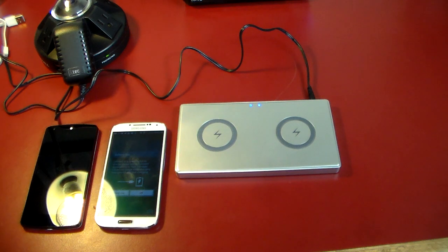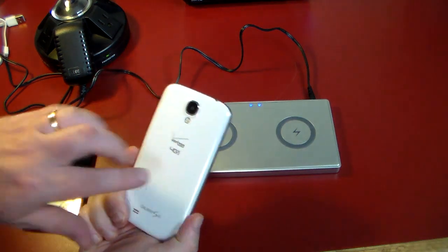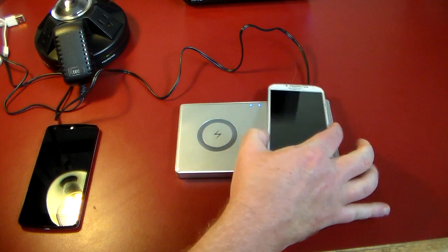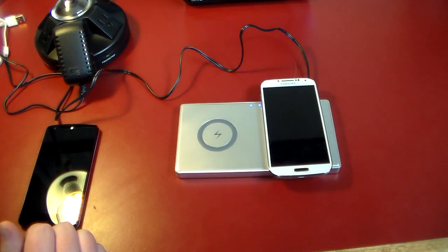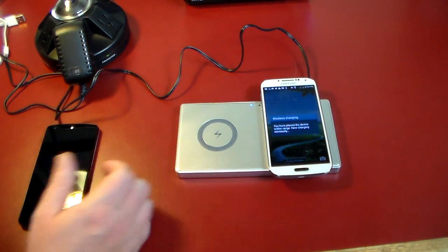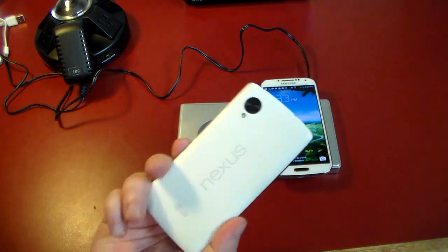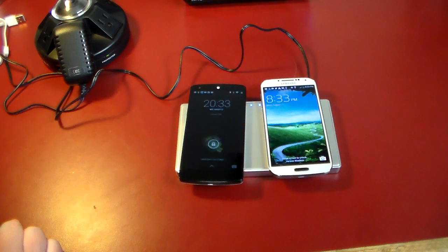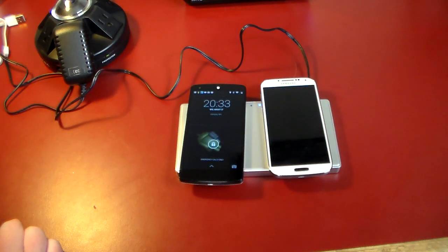Alright guys, welcome back. We are all set up here. What I've done is plug this in, and we're going to demonstrate charging two phones wirelessly. Technically this is my S4 — it's got one of those little receiver chips. So if I sit this down, you can hear it engage. Boom, she starts wireless charging. Nexus 5 has built-in Qi wireless charging already. Boom. And we are now charging both phones at the exact same time wirelessly.